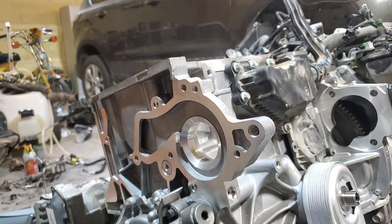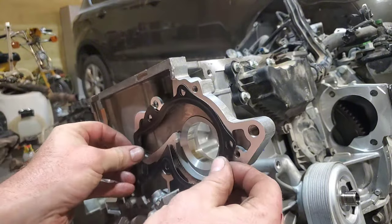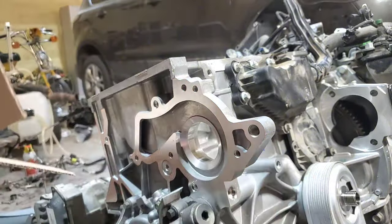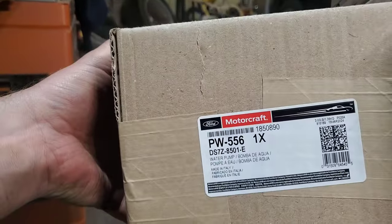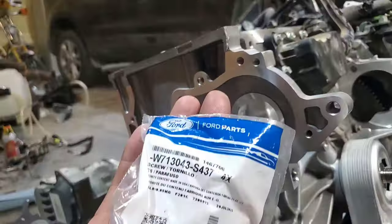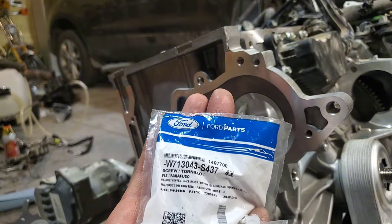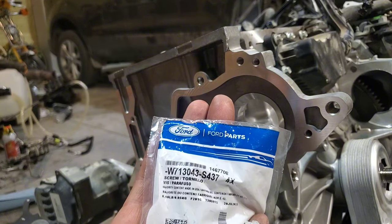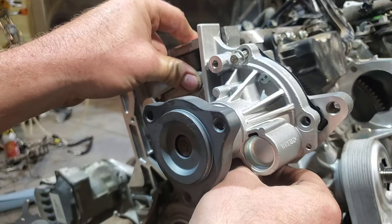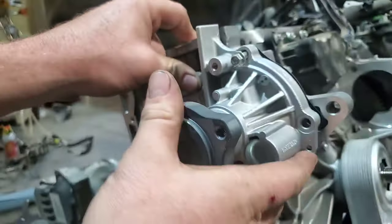At this point, if you didn't do a water pump, I think you'd be pretty silly — it's a pretty involved project, so just do it. The actual gasket is doweled on the water pump side so it fits on there pretty easily and you can't mess it up. Here's your water pump number: DS7Z-8501E. I got new water pump bolts, W713043-S437 — you'll need six of these. I typically do water pump bolts because usually they're on the corroded side.